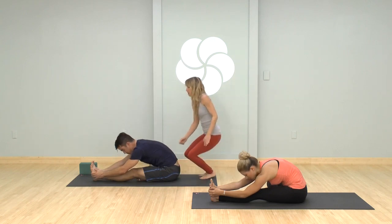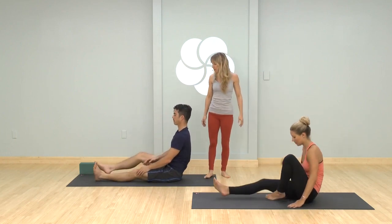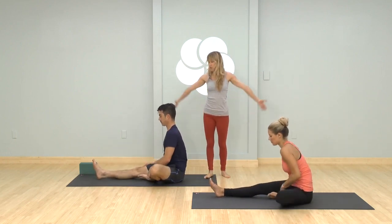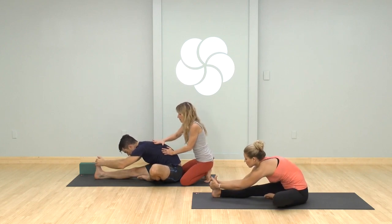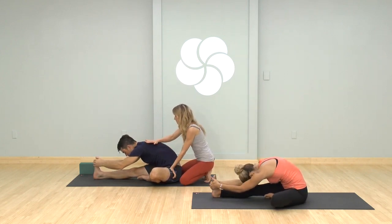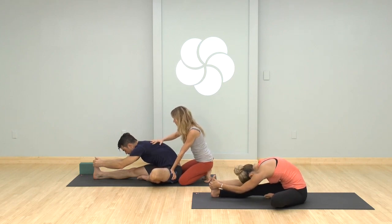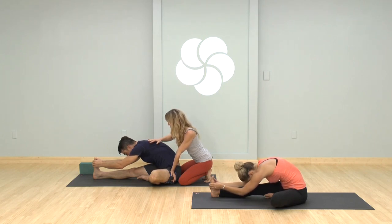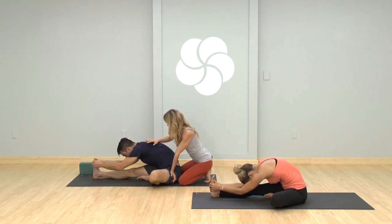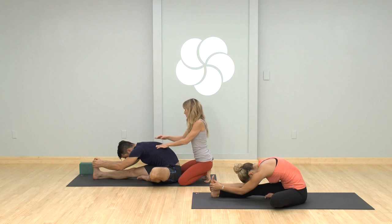Gently come up and switch sides — right leg out, left leg in. Reach your arms as you inhale, little twist navel to knee, exhale forward fold. Feel your left sit bone rooting, your spine releasing. See if there's something you can let go of or soften — space between the eyes, maybe with the exhale. Two more breaths, then slowly come on up.